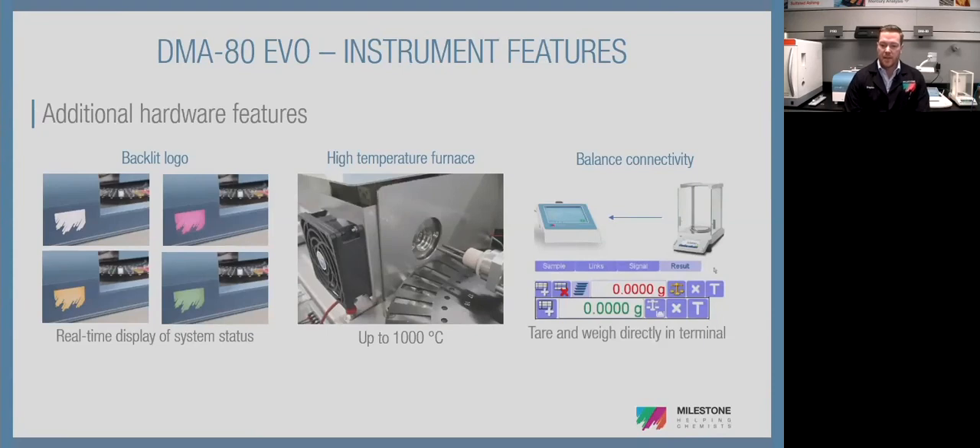The system can integrate with a balance via an ethernet cord on the back of the terminal connected to a scale — it eliminates transcription errors. We had a client with three DMAs who got cited by their regulatory agency for a transcription error that cascaded through their product line. Their corrective action was to purchase three scales — one for each DMA — and integrate them in, which satisfied the regulatory agency. It really does increase workflow capabilities, especially in a high-throughput environmental contract lab.